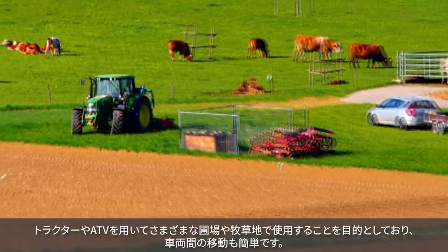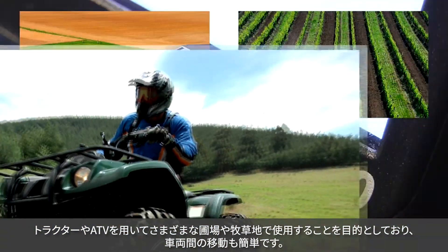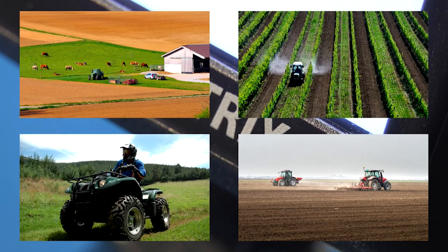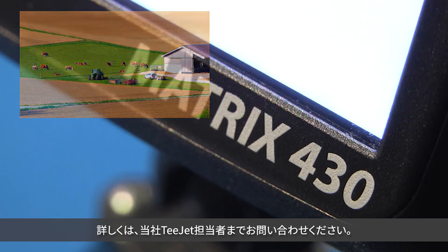It is intended for a variety of field and pasture applications for tractor or ATV, and can be easily moved from one vehicle to another. We encourage you to contact your local T-JET distributor for more information.